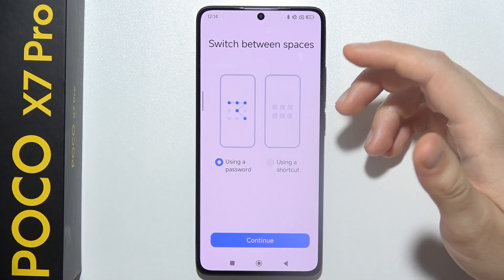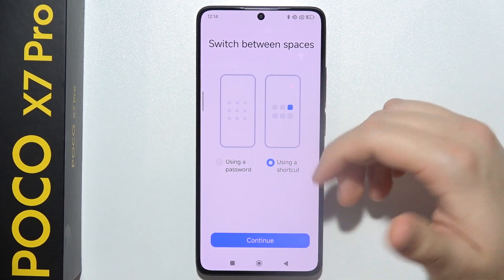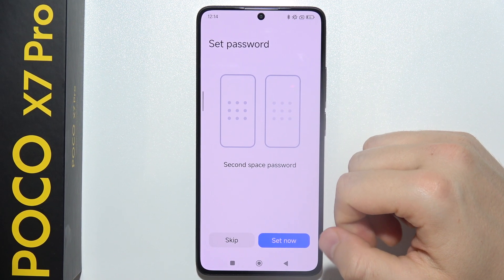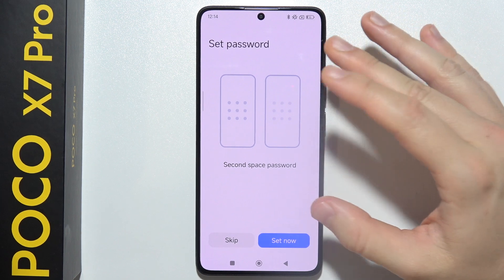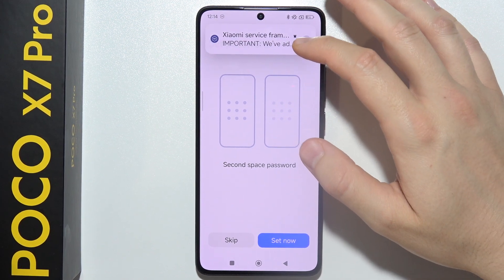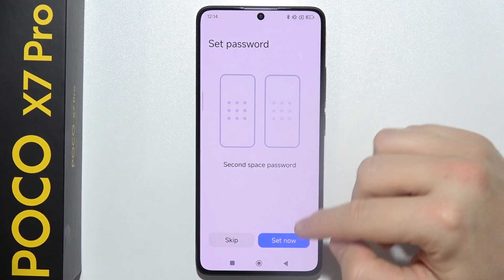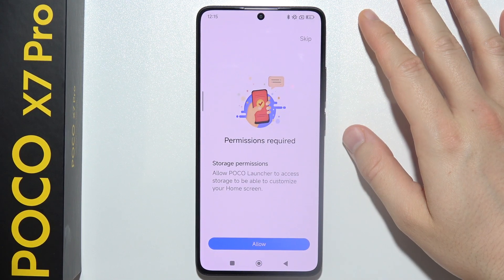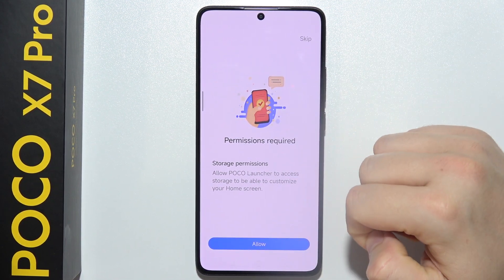You can enter using a password or a shortcut. Click Continue and you can also set a Second Space password. If you want to keep data private and not share it with someone else, it's recommended to create a password. In this case it's just a simple tutorial, so I'm going to show you how to do this without a password.